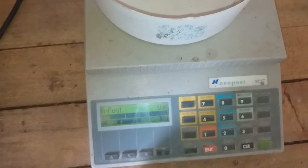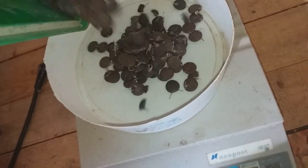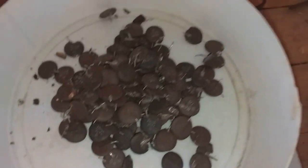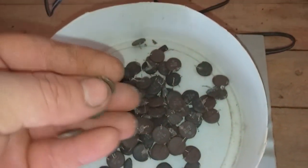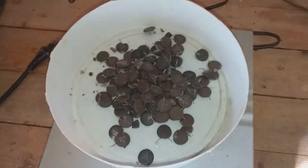Our scale is on zero - now let's see how much we got. I got 158 grams of this round brown capacitor. Let's burn that.